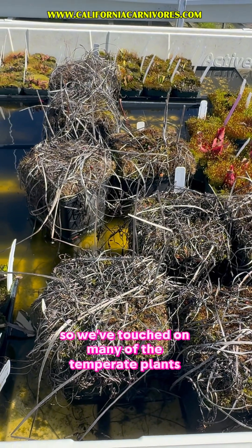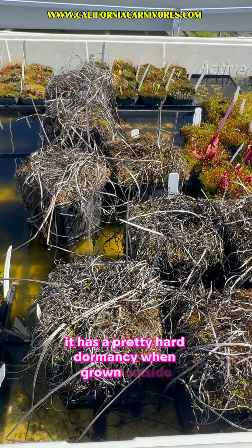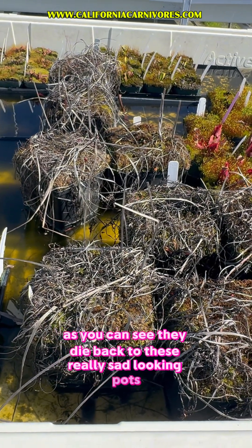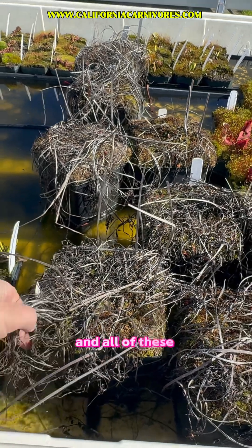We've touched on many of the temperate plants' dormancy, and dracena banana is no exception. It has a pretty hard dormancy when grown outside. As you can see, they die back to these really sad-looking pots. All of these were big and huge and tall in the spring and summer, and all of these leaves have died back.